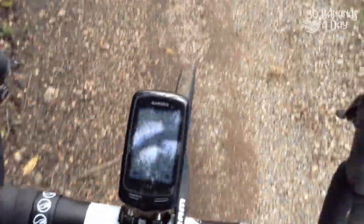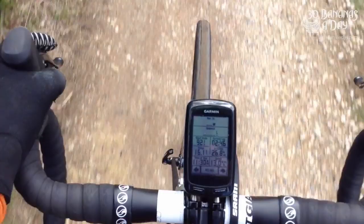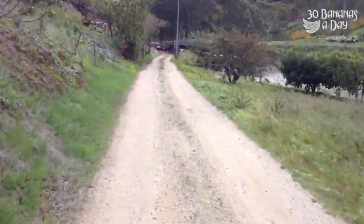I took it out on some gravel roads — it definitely soaks up the bumps very, very nicely. Giant have done a lot of work on this bike; they haven't just pumped out a bike, they've actually really built it from the ground up. They've done a fantastic job here.